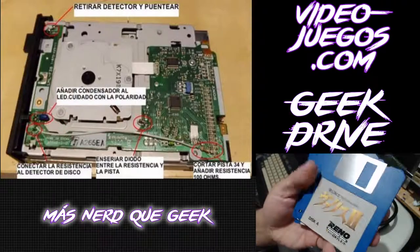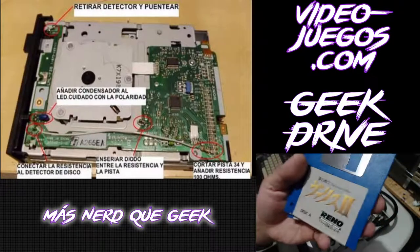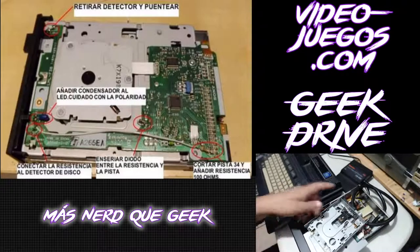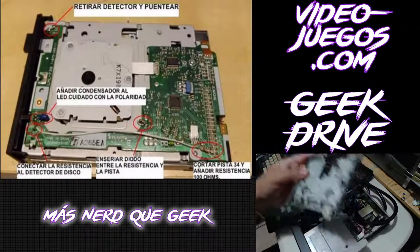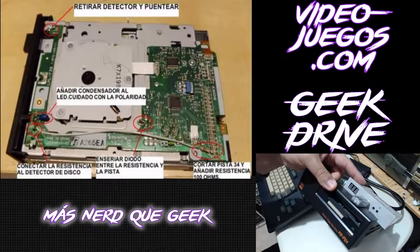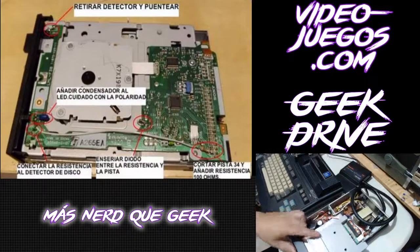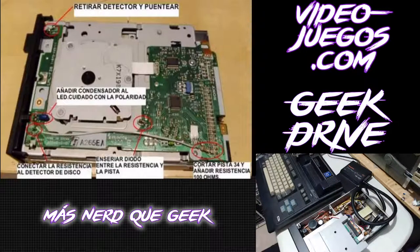La traducción al inglés sí funcionó bien. Pero queremos poder ejecutar directamente los discos en físico con la unidad de PC convertida dentro de la interfaz Panasonic FSFD1. Esa es la pequeña modificación que quisimos compartir con ustedes hoy.